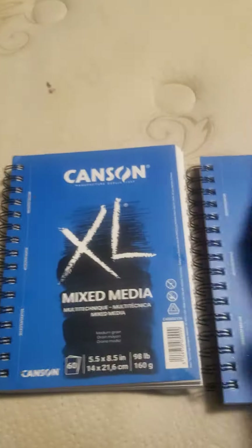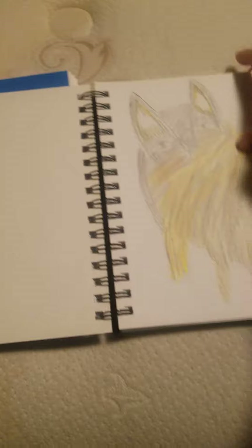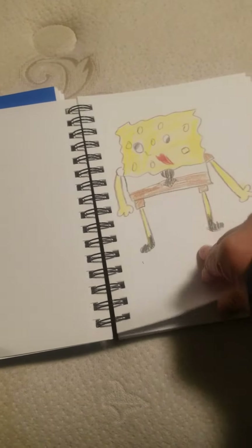I already start drawing — some comics, trying to figure out what to draw: Spongebob and some other things too.